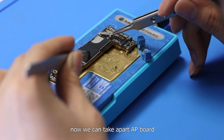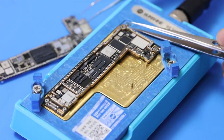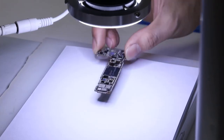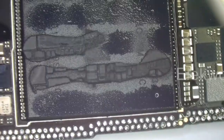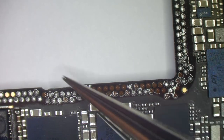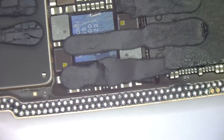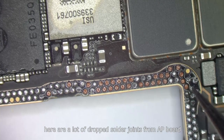Now we can take off the AP board. Let's check the AP board first. We can see many solder joints were missing here. Then we test the baseband board — there are a lot of dropped solder joints from the AP board.